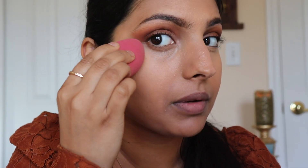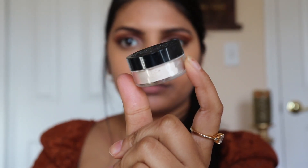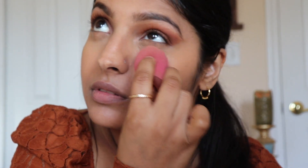I completely forgot to set my under eyes, so I'm going in with a little bit more concealer. I'm also using it to clean up the eyeshadow. Then I'm taking my Kat Von D translucent powder — I'm going to dip my sponge into it and apply it under my eyes to set my concealer. This ensures your concealer doesn't crease. Once I tried it I always do this now because it works really well.